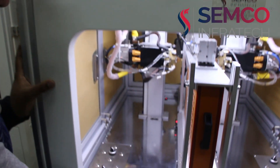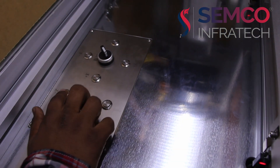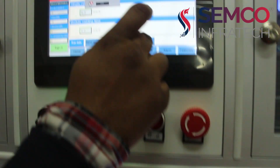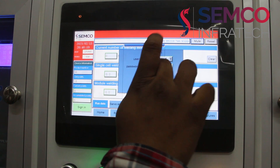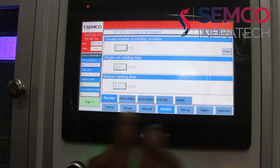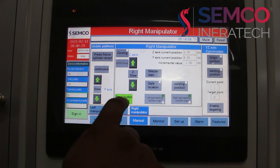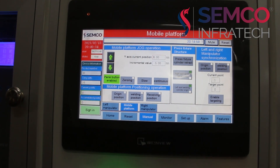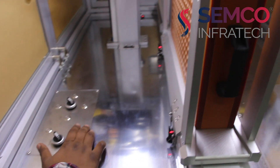Here you can see this is for manual operation. First, you have to log in to this screen. We logged in as a technician, and here you have to go to manual. From here, you have to select this button enable. You can see we have enabled all the buttons.